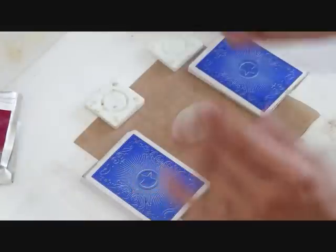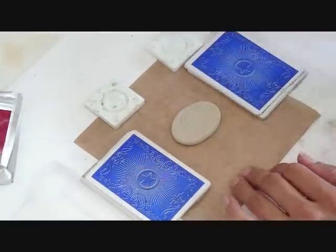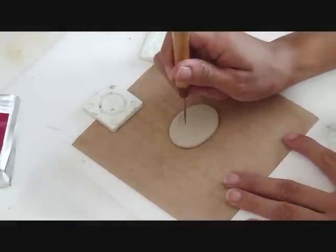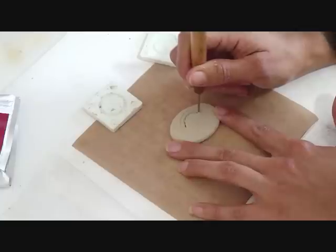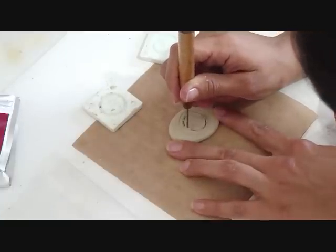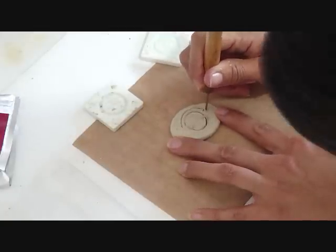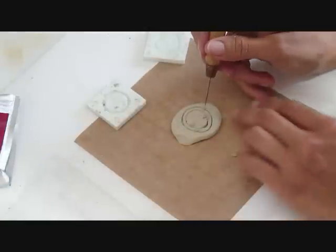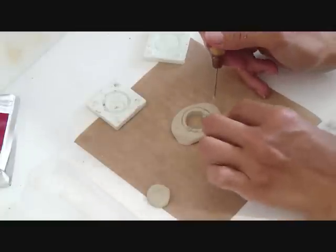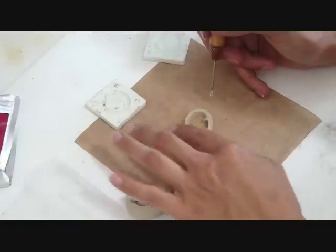I am going to use the cutter just for the impression of the clay — very slightly get the impression. Move the cards. I am going to cut the inside first and leave the axis inside until I do the outside. Now it is ready to be removed. Remove the inside.